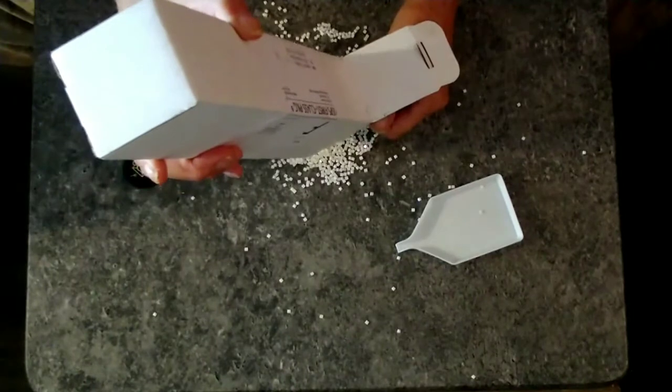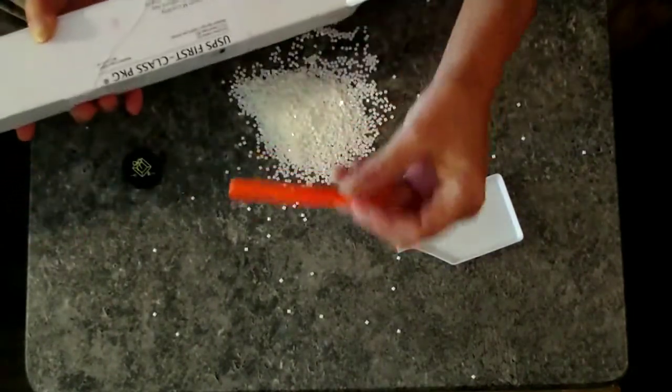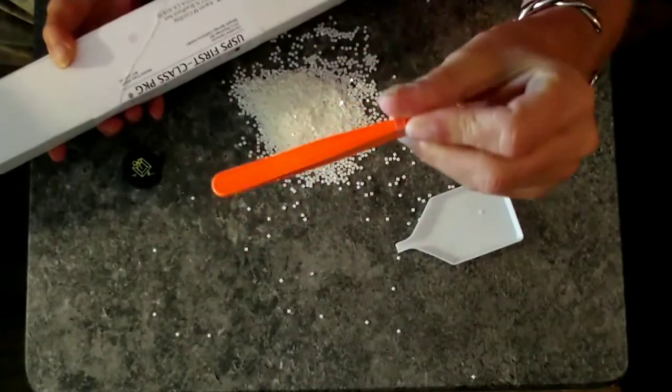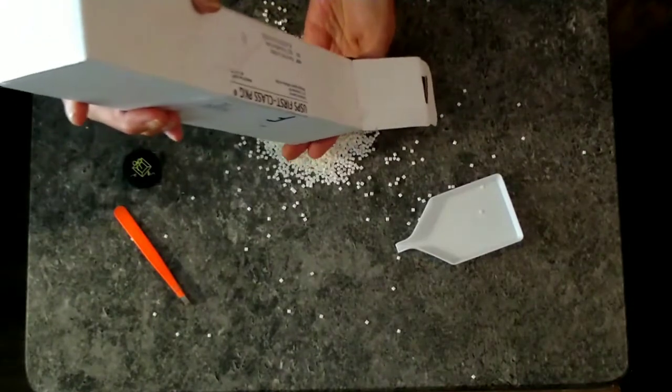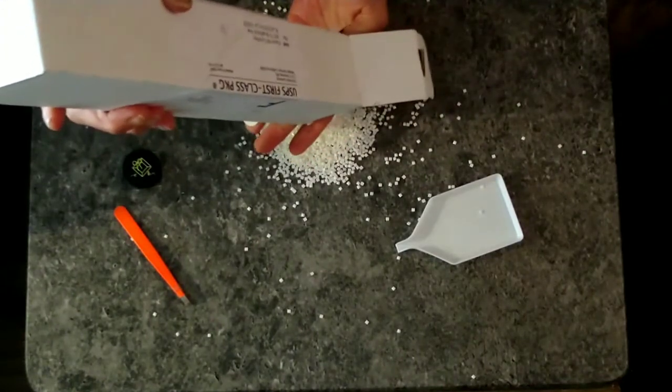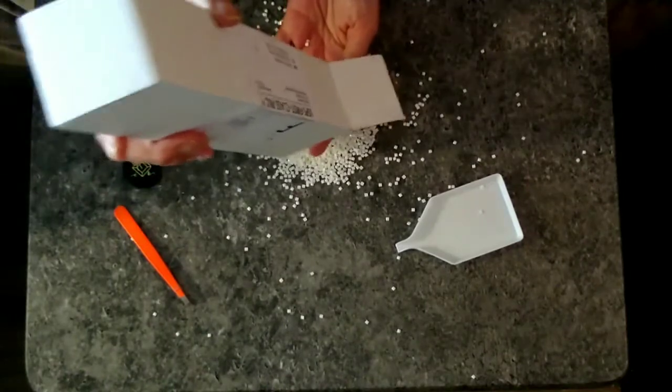Good lord, they just keep coming. Okay, again positive — I love the bright orange tweezers, really nice touch. CC Custom Prints — love it.